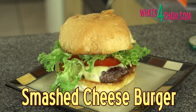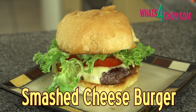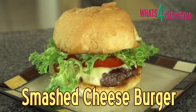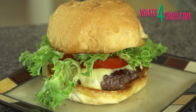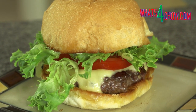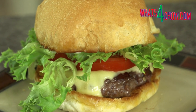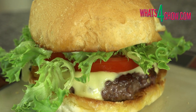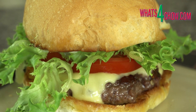Hi and welcome to episode number 369 with whatsforchow.com. Shake Shack and Smash Burger are taking the market by storm. The unique texture and taste of the smashed patty is what everyone is raving about. The process has a good few steps, but just follow these steps and your burger will be smashing too. You can go directly to the printable recipe by clicking the on-screen link at the end of this video.